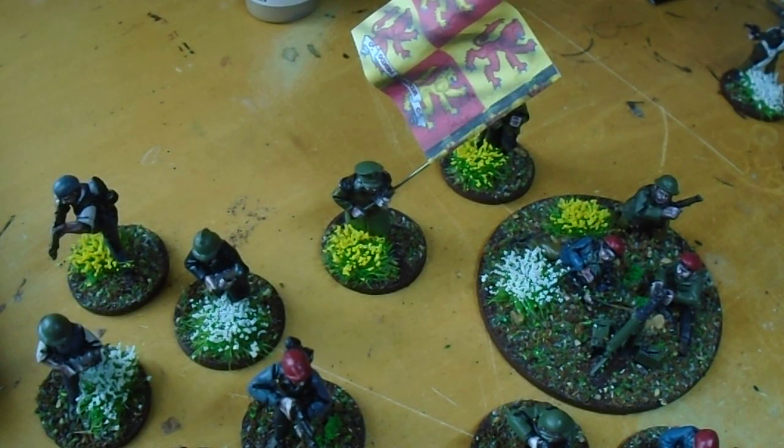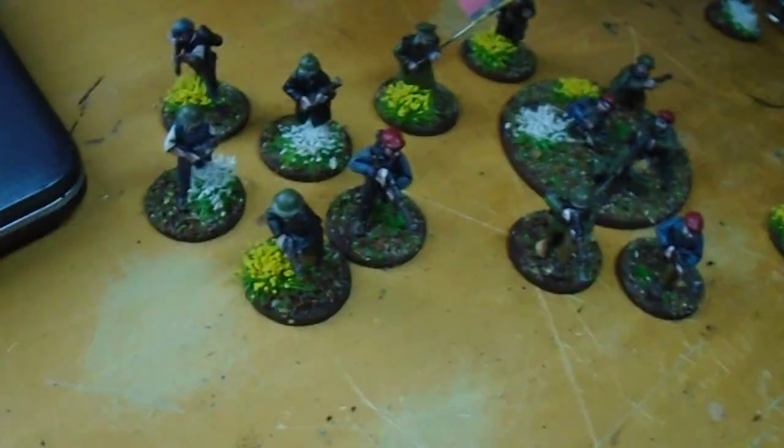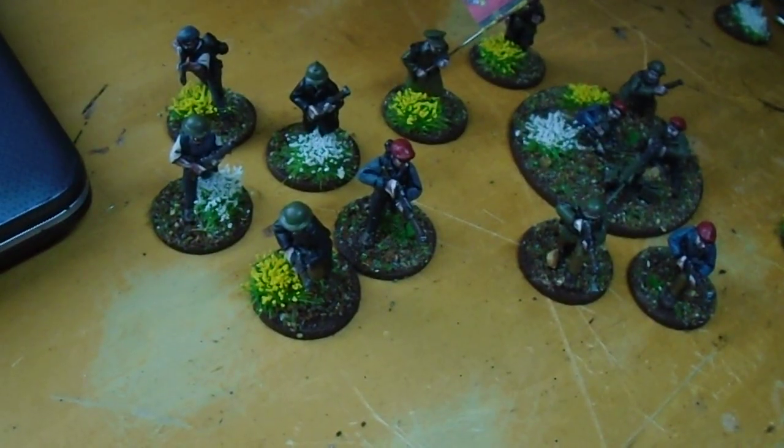I'm just going to paint it quickly and then everything's been packed up for my first game of the Very British Civil War. I've got plenty there now. This is what I've added to the Welsh Nationalists so far, so it's starting to get there.